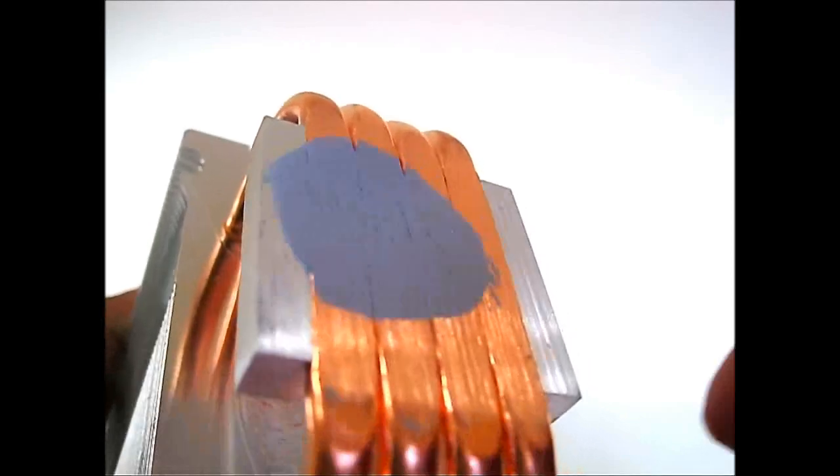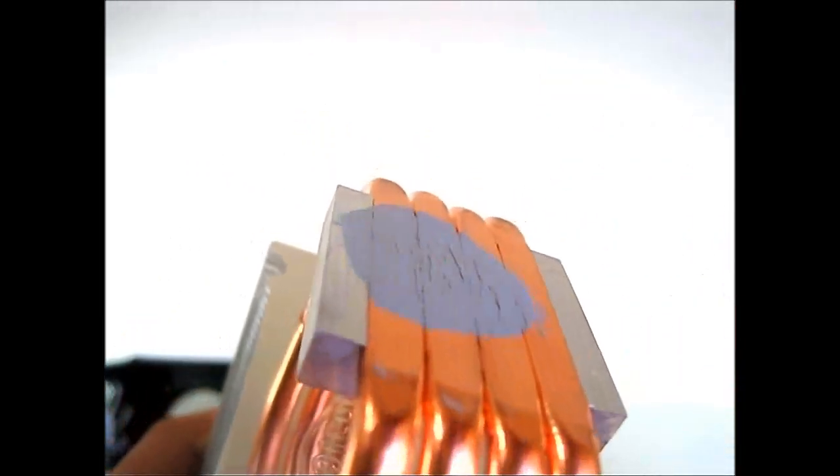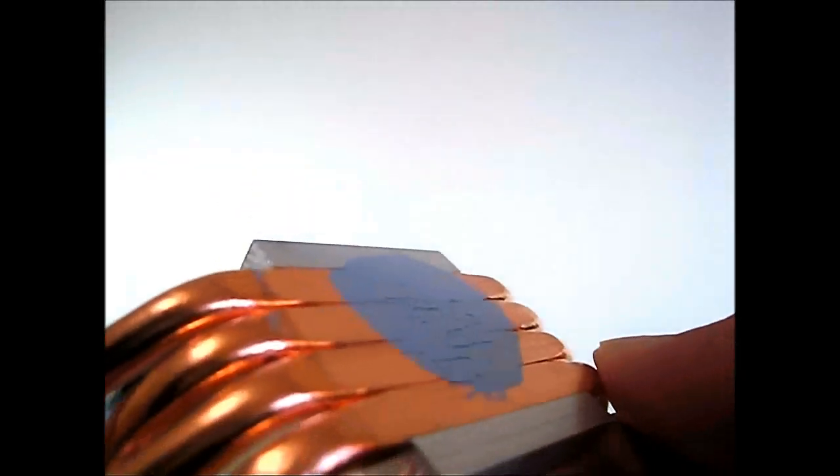As you can see, the thermal interface material does not go inside the grooves because there are a lot fewer areas for the thermal interface material to seep into compared to the Hyper 212 Plus — so it's a lot more flat and more evenly distributed.